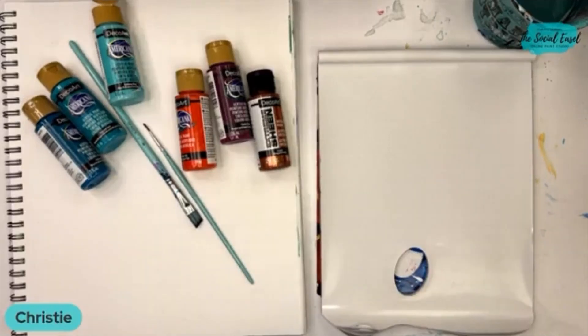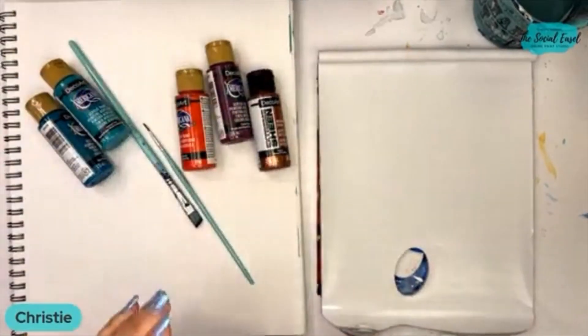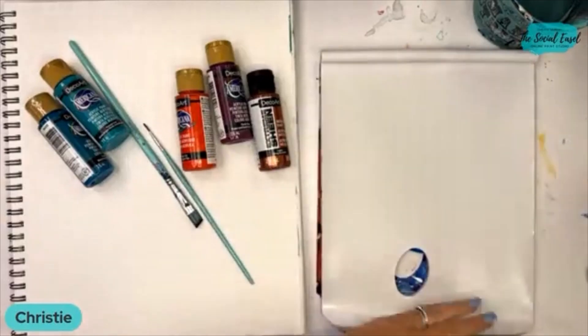Hey everybody, it is Christy with The Social Easel. I am going to talk to you a little bit about what we are going to learn today. I'm going to start putting some of my colors on my palette.